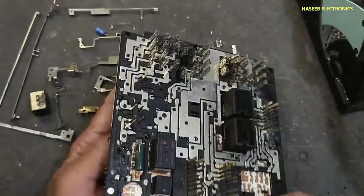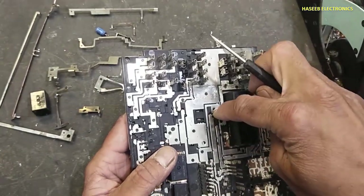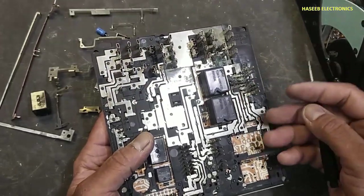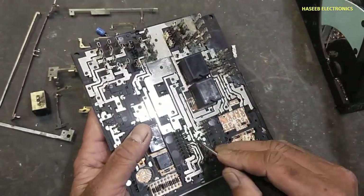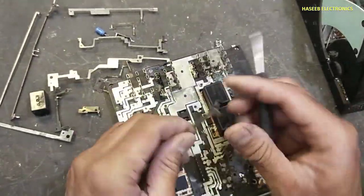Basically it is a connection from these connectors, and then after routing through this board — this motherboard — it is reaching to the main board, the processor. Yes, we removed it.